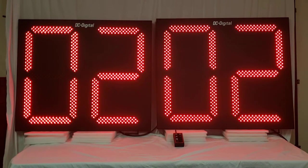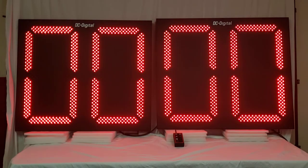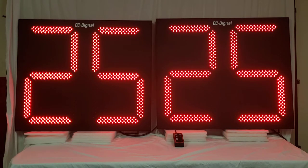Let me show you the end of the 60 second countdown real quick. You can see it pulls up the 25 second countdown instead of the 40. The digit size is going to be 30 inches and those are red LEDs. The case is going to be 41 inches by 35 inches by about three and a half inches. It's made of powder coated aluminum extrusion.